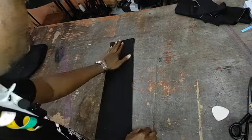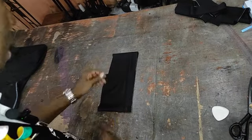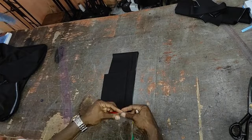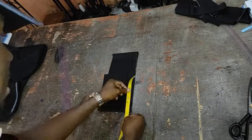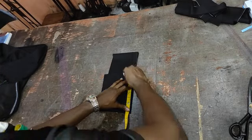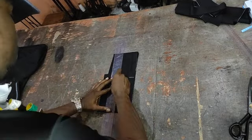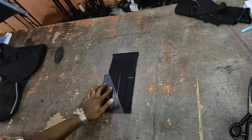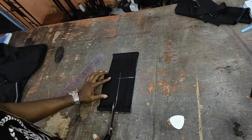The next component we are going to cut will be the plackets for the welt pockets. The measurement is 3 inches width by 7 inches length. The maximum you can do is 3 inches by 7.5 or 3.5 by 7.5, but the minimum is 3 inches by 7 inches.